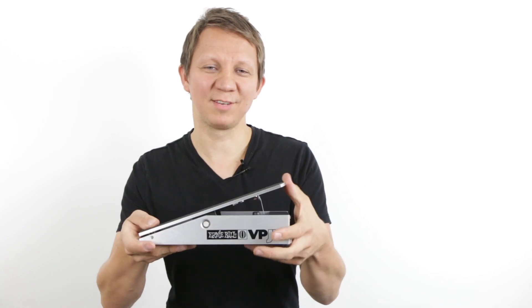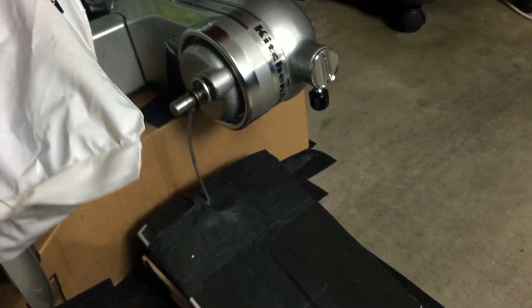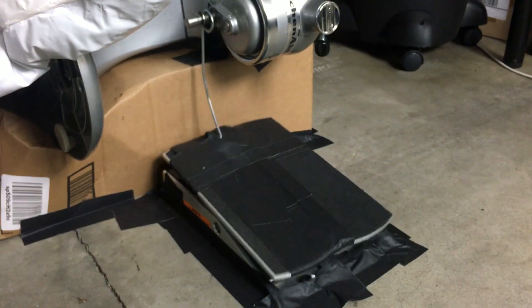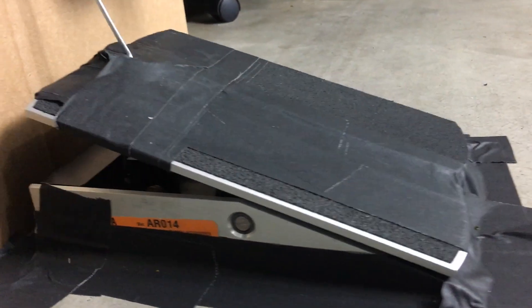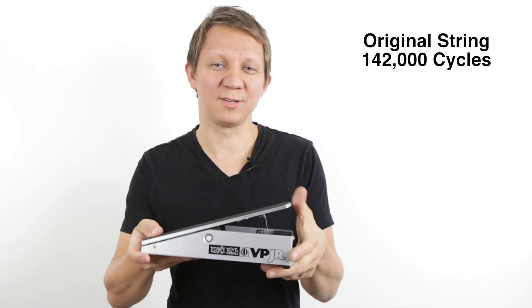Let me tell you about this lifetime string. I did a lot of tests and I put a rig together that could rock back and forth a volume pedal, and I would count how many times it would do that before the string would break. I took my string that I developed and put it alongside the original string. The original string gave out at about 142,000 cycles.